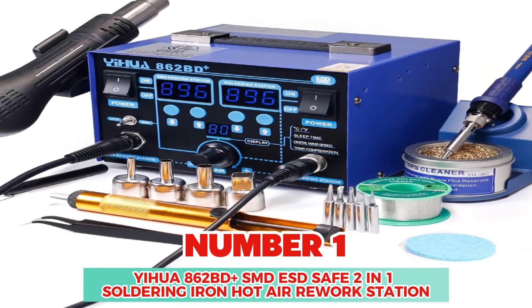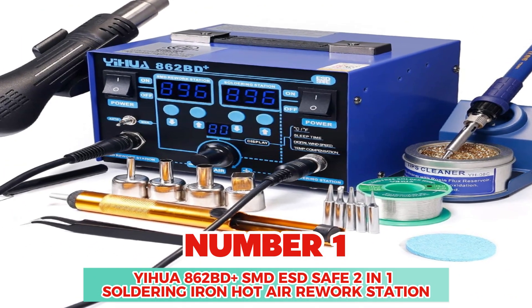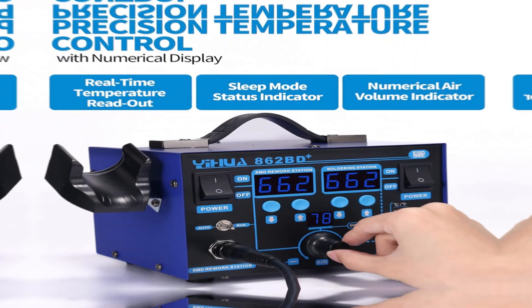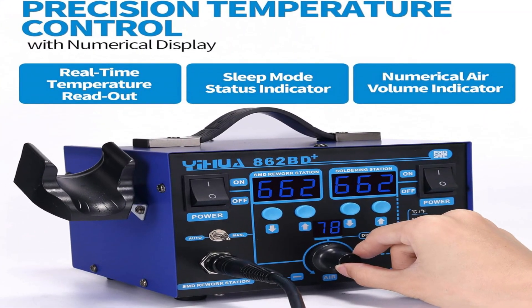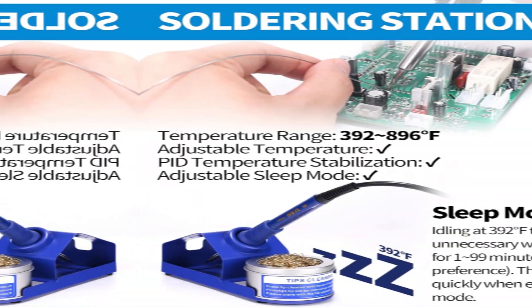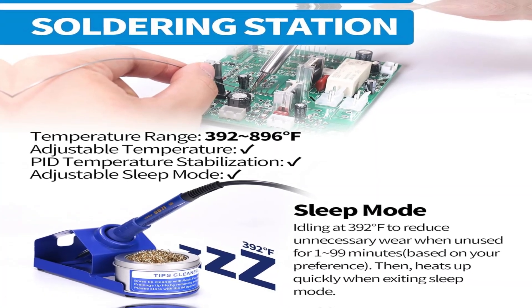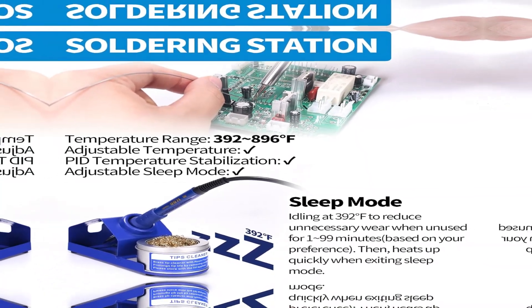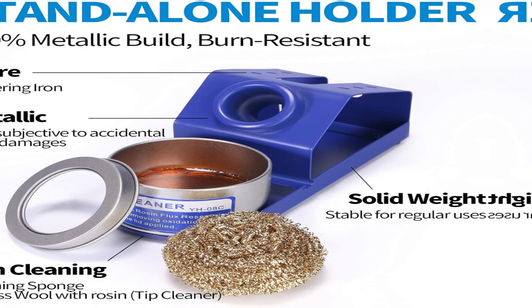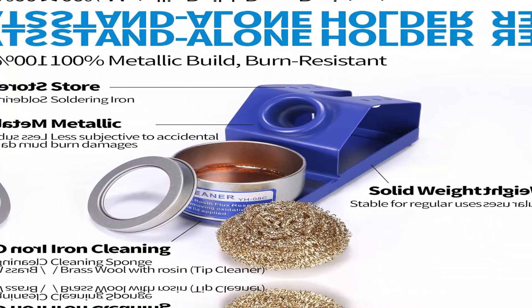At number 1: YIHUA 862BD Plus SMD ESD-safe 2-in-1 soldering iron hot air rework station. The ETL-certified genuine YIHUA 862BD Plus 2-in-1 soldering and hot air rework station comes with a roll of lead-free solder (35g), SGS-certified soldering tips, hot air nozzles, ESD-safe tweezers, desoldering pump, metallic iron holder, tip cleaner, brass wool with rosin flux, cleaning sponge, and icy popper.